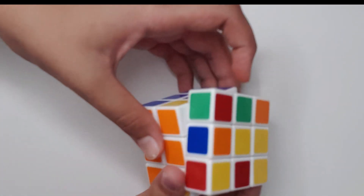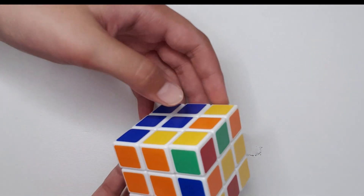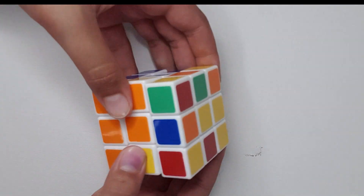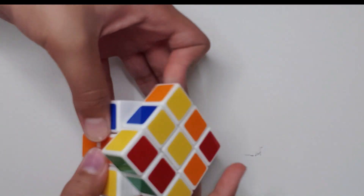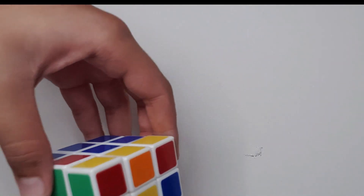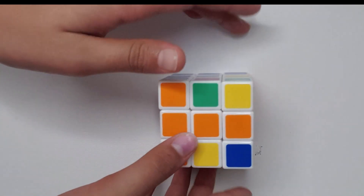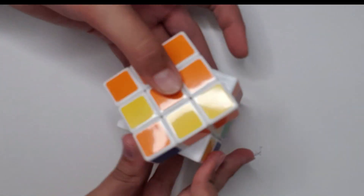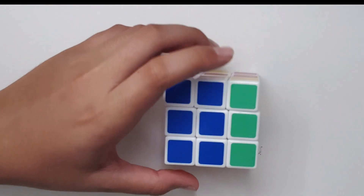One more case — same case again. The orange should be on the right side but it's on the left side. Same fix: U, R, U prime, R prime, U prime, F prime, U, F. Then do it again: U, R, U prime, R prime, U prime, F prime, U, F. It should be up top — orange and blue should be on the right side. Same algorithm: U, R, U prime, R prime, U prime, F prime, U, F. As you can see the edge is fixed.